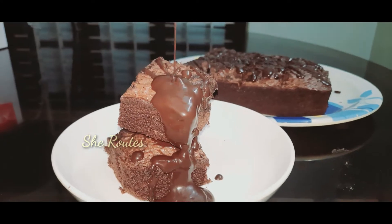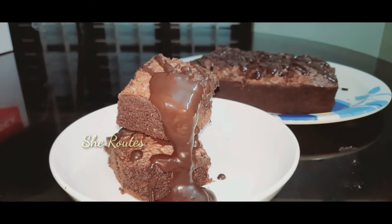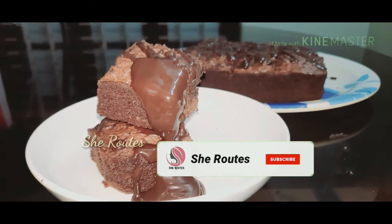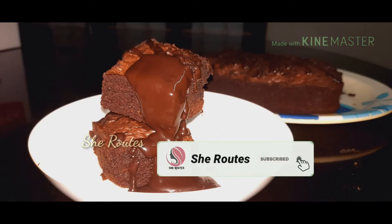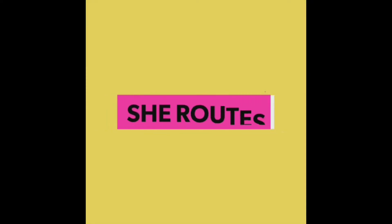I have a great recipe for today. The first recipe is chocolate brownie. If you like chocolate brownie, please subscribe to our channel, press the bell button, and like this video.